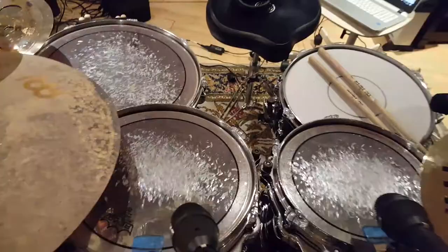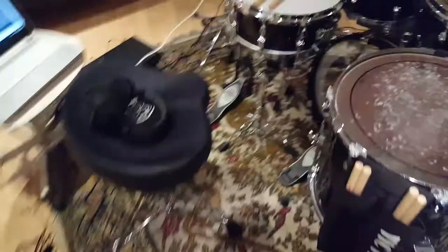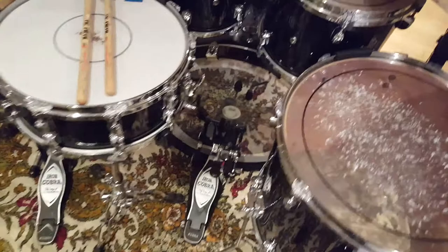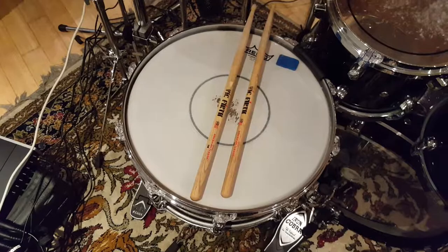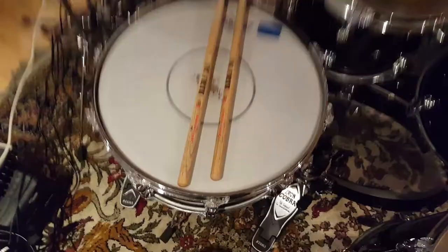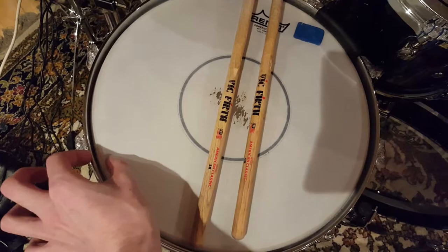Skins-wise we've got Remo Pinstripes on the three toms and a Power Stroke 4 on the bass drum - that's a double ply as opposed to the Power Stroke 3 which is single ply. This snare head is special - it's a new development from Remo, the Power Stroke 77. It's a double ply with two thinner plies, a reinforcing dot in the middle, and a collar like the Power Stroke 3 and 4 have, though it's a quite thin collar. It's perfect for controlling overtones on the snare, and I've got a little bit of Moongel on there just to tame it a little bit more since we're micing things close today.